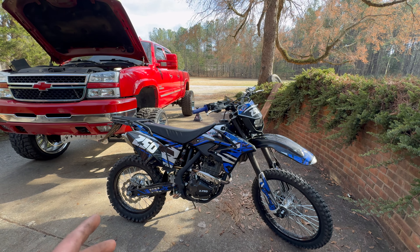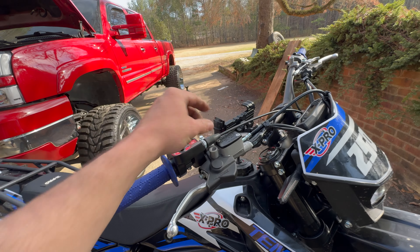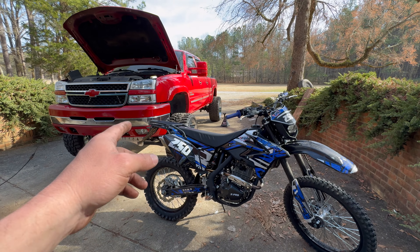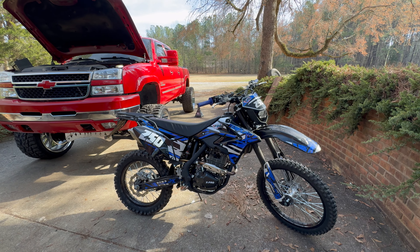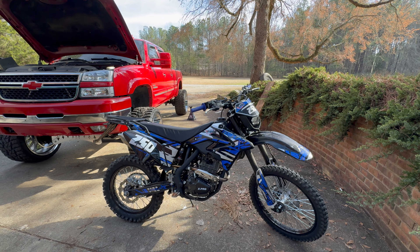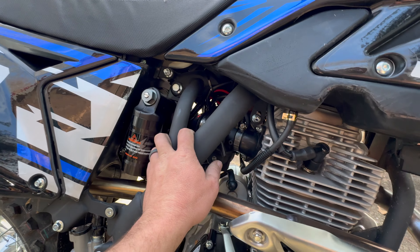This thing runs crisp as can be and actually cranks and idles right off rip, which it did not like to do on the factory carb. And thankfully since we also adjusted our throttle cable, we don't have any of the self-revving problems we were having before. Dude, this bike is dialed. All we gotta do is wait for our new taillight — if that fixes the brake light issue, this thing is ready to rip on the highway and we'll get it registered.